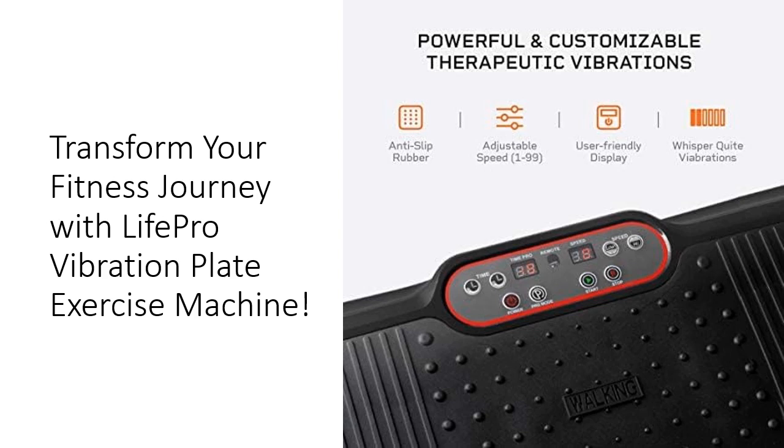Invest in your health and transform your fitness routine with the LifePro Vibration Plate Exercise Machine. Because your fitness journey is about you.